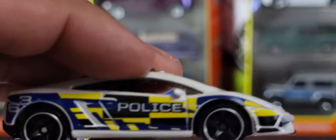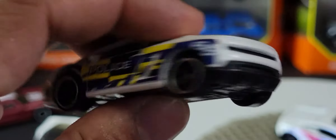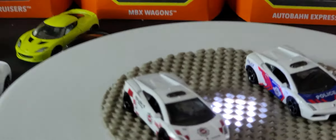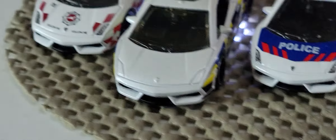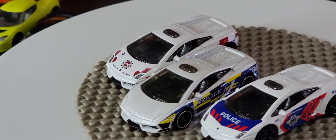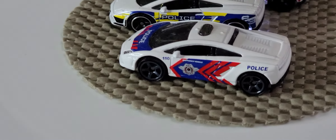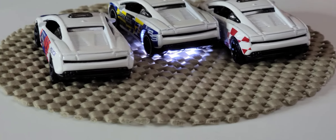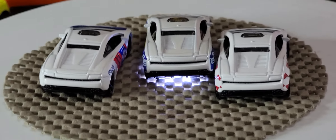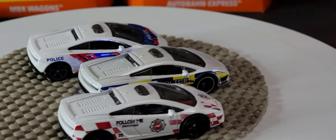This one says '63 Police.' No detail on the back, but look at those two — they're just incredible. The one we just opened is probably my least favorite of the three and certainly has the worst wheel combination. The other two have these phenomenal rims on them. They look absolutely fantastic. Unfortunately all three are not detailed at the back, but it's a really, really nice model and definitely one worth collecting.